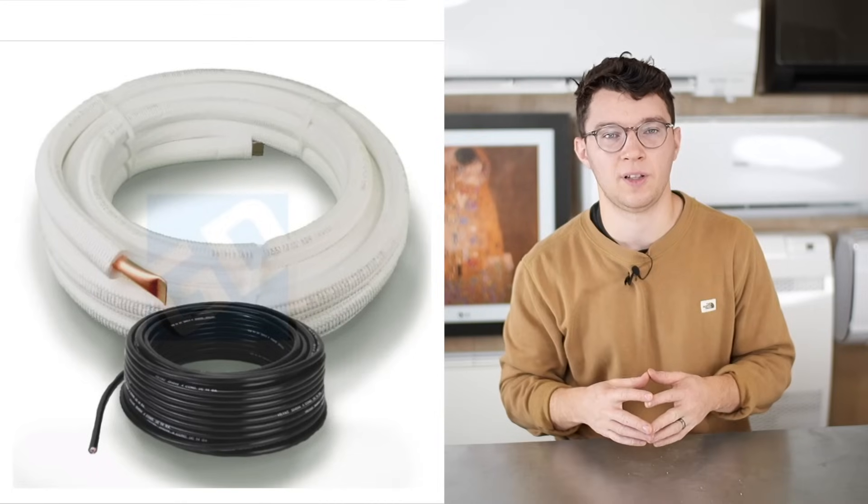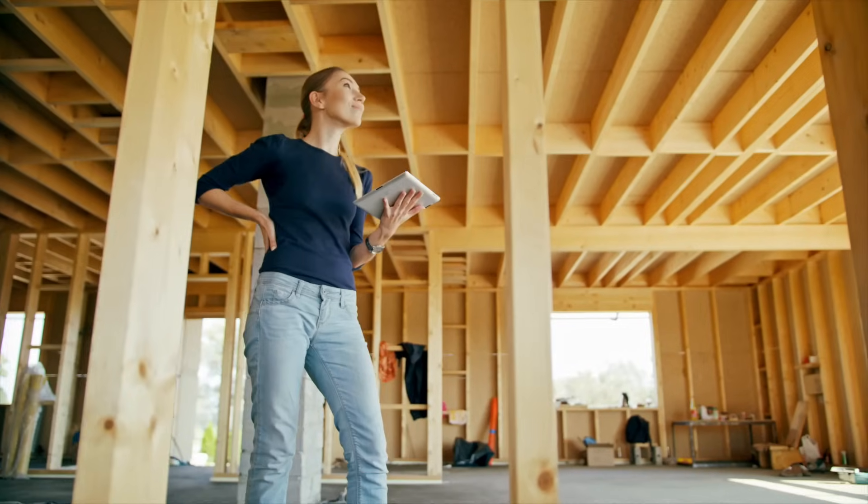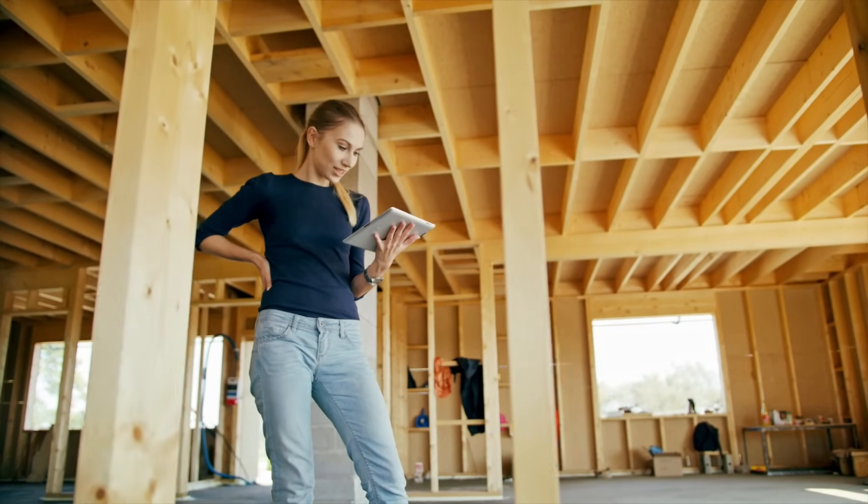Now we need to think about the considerations before actually installing these units. The first consideration is how and where you're going to run your line set. Your indoor unit needs the outdoor unit to be functional, and you connect the two via the line set, which typically consists of two refrigerant lines, a control wire, and a condensate hose. If you're remodeling your house and already have the drywall off the wall, it's pretty typical to run the line set as a whole through the wall and then to the exterior wall or down to the basement closer to the outdoor unit.